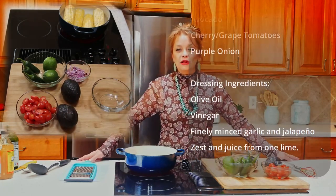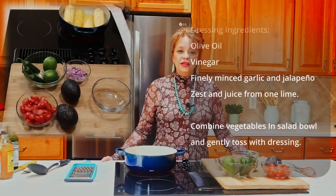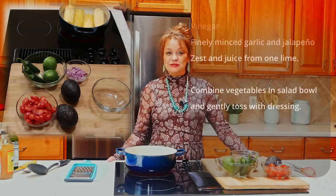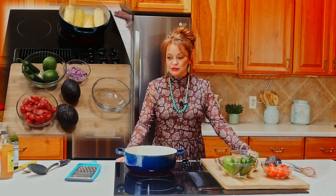A lot of times when people follow along they want to know exactly the measurements I'm using. The way that I learned to cook was basically by watching my mom, my aunts, my grandparents, watching cooking shows, or reading cooking books. So what I try to do is give you the best measurements that I can, but if I'm not specific enough feel free to leave it in the comments and I'll get back to you as soon as I can.